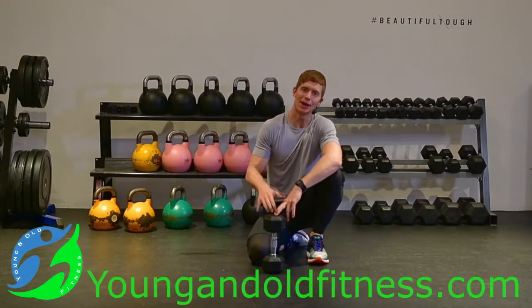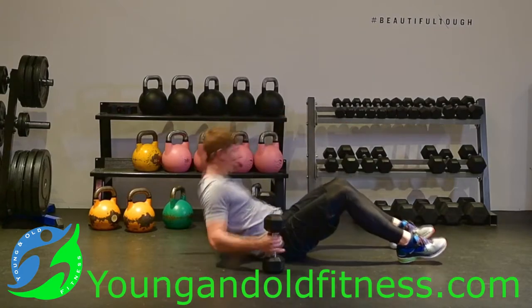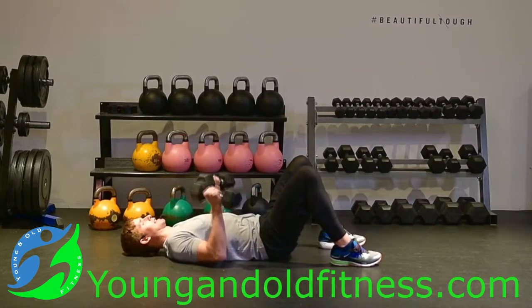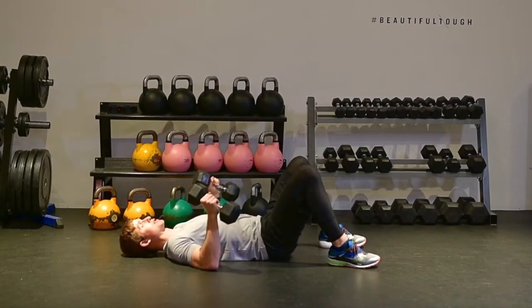I'm going to show you how to do a dumbbell chest fly on the floor. The chest fly on the floor allows you to press or fly a little bit more weight than you can on the bench, because the floor is here to support you.